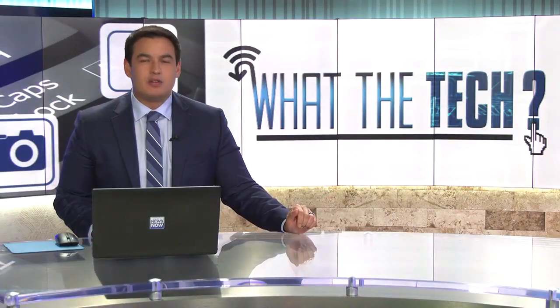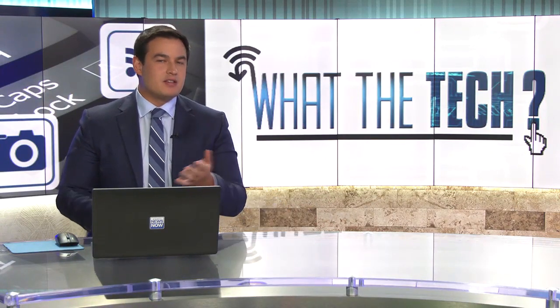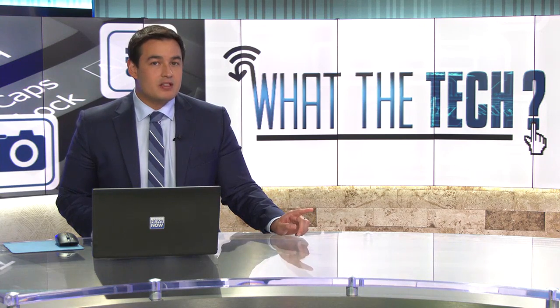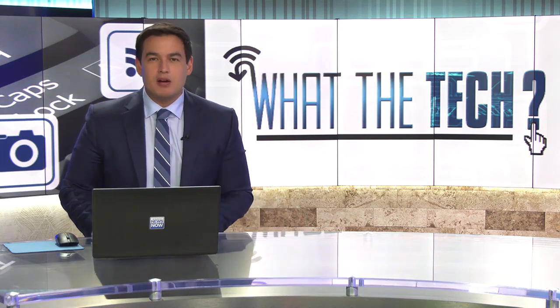By now, you may have an old smartphone lying around that you don't use, but you can't sell or trade it in. But as our Jamie Tucker shows us, there's an app that can turn an old phone into a smart home device.